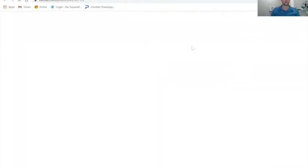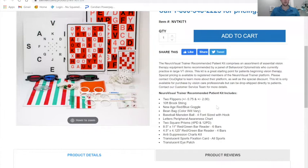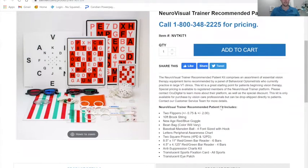Within their kit — it's a quick order through Burnell — you get two flippers: a 0.75 and a 2. The reason I like those numbers is the additive properties. You can have a 0.75, a 1.25, a 2, and a 2.75. So you can get a nice range of flippers just by having two — you kind of get four.